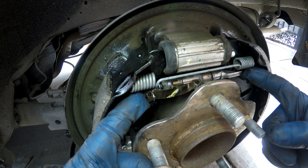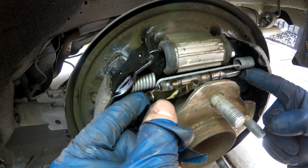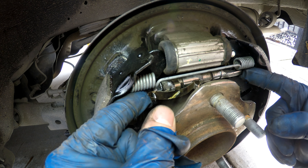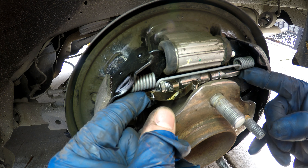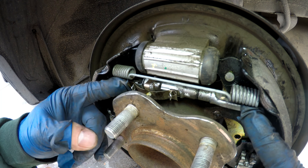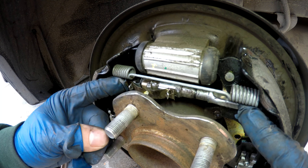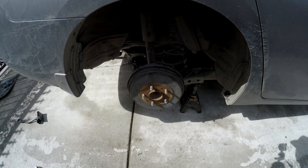Just for reference, this is how the adjuster works: when this gets pressed, this little plate moves on the wheel, and when you let it go, it'll adjust it out. On this side, you can see it slowly unscrewing. Now with that adjusted, we can go ahead and put our wheels on and go for a drive.